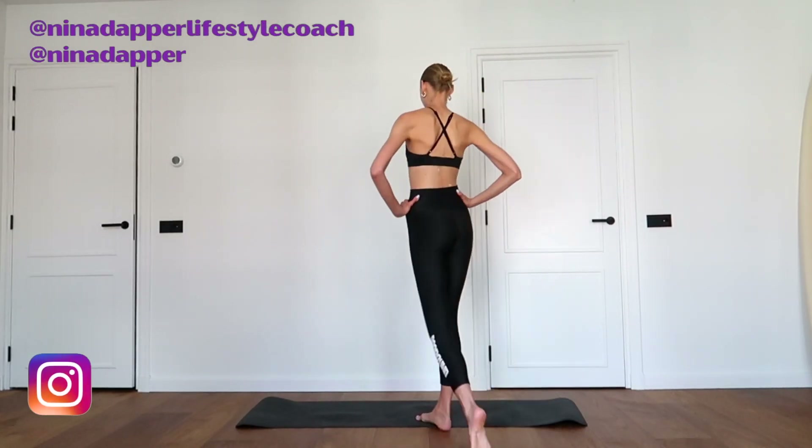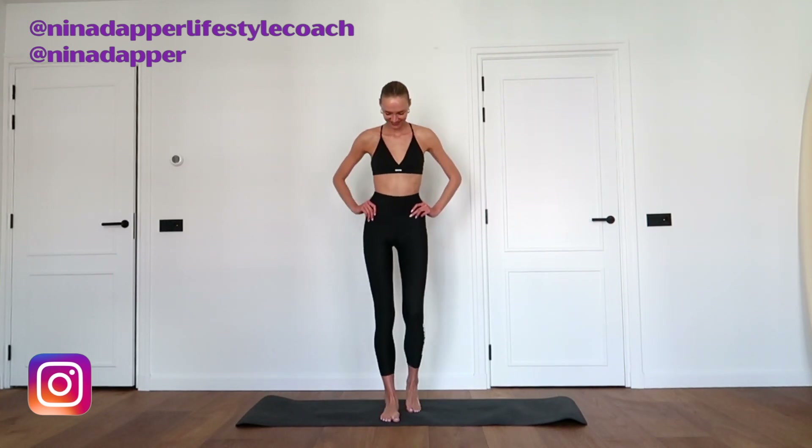Hi loves! Welcome to this new workout video for a slimmer waist and a super strong and tight core. We're starting with some standing exercises and then we will go to the floor. I'm super excited, so let's go!